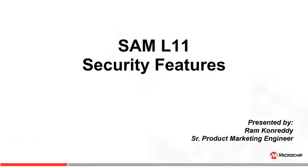Hello, my name is Ram Khonredi, Senior Product Marketing Engineer at Microchip Technology. In this video, I will be providing a quick overview of SAM L11 security features.